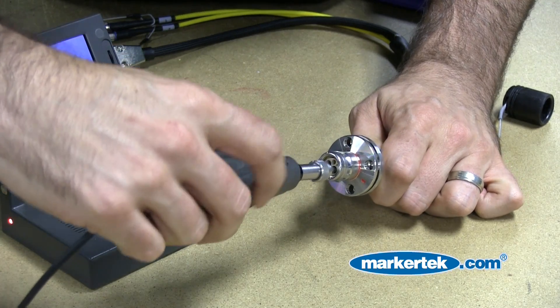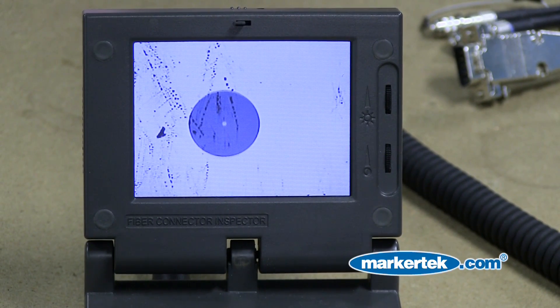Now you're ready to inspect your fiber optic cable. We're using the light telescope here. As you can see, we certainly do have a dirty fiber optic cable.